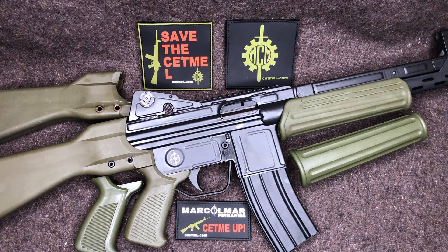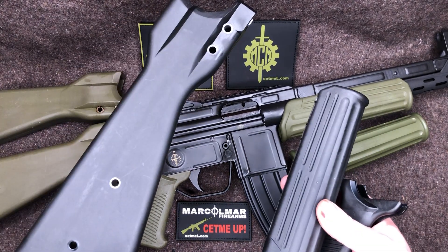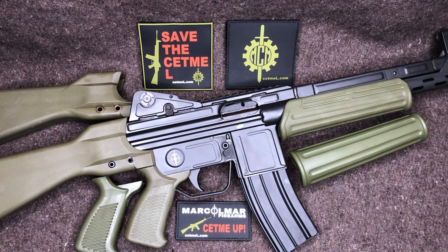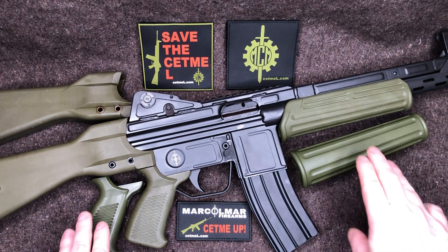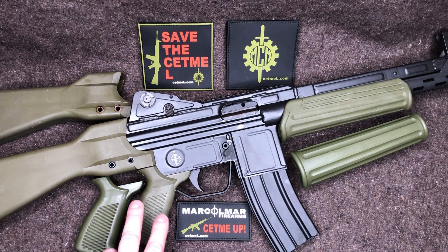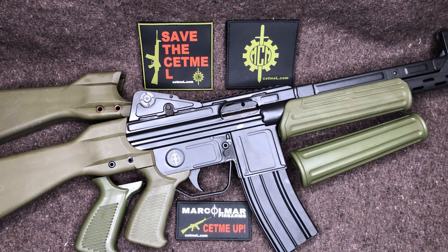This gun originally came with the black Marco Mar new production nylon 6 furniture. If you want to see what it looks like with the black furniture, go check out my CETME-L first impressions video. I also have a first-time shooting impressions and a CETME-L accessories video where the Spanish surplus furniture is on it. What we have on there right now is the Marco Mar new production furniture in Spanish green rather than the black it came with.